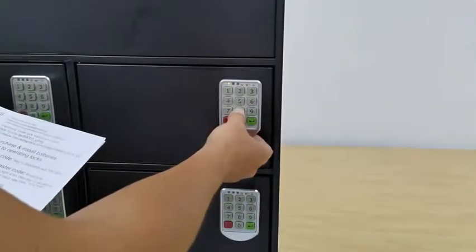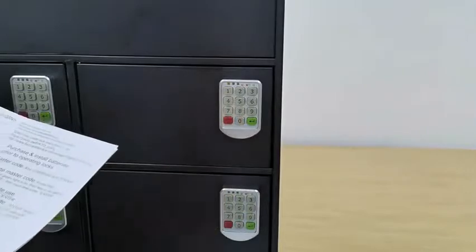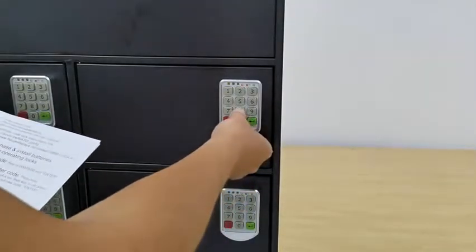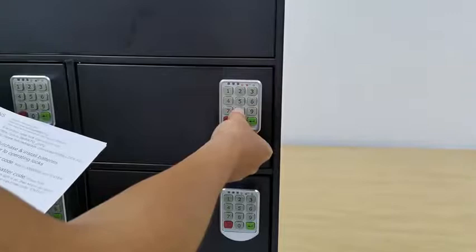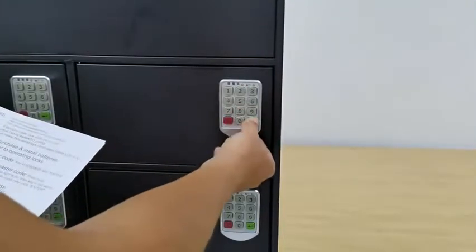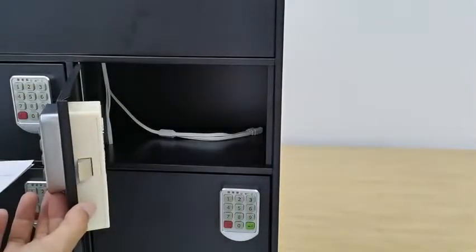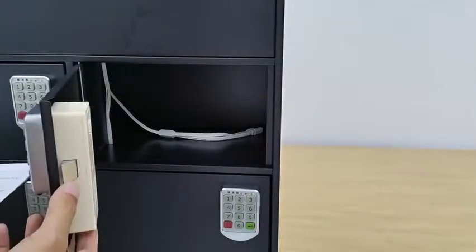Now put in the new password — in this case we're using eight-eight — then press Enter. The new code is eight-eight. Enter the new code: eight-eight, Enter. You'll see the lock retracts and is in the open position.